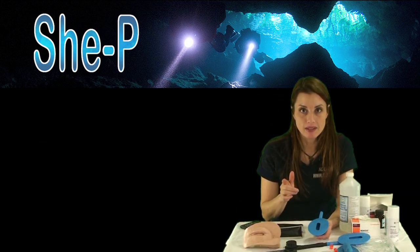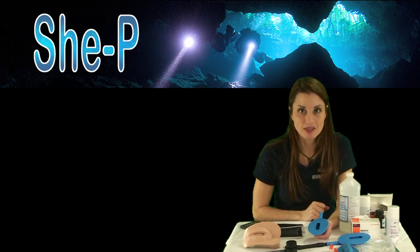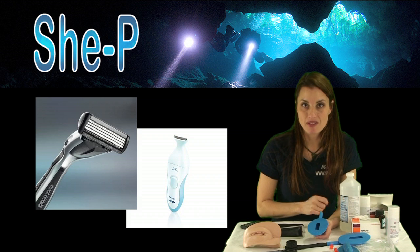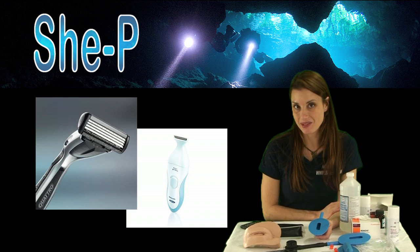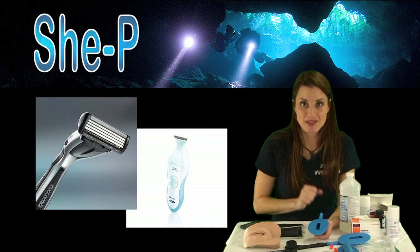Now we have your She-Pee ready to go. Ladies, what I'm talking about here is site prep. That involves either shaving or a very, very close clipper — like that Phillips Body Groomer from that hysterical commercial that came out a while back. Yep, that's what you're going to have to do.